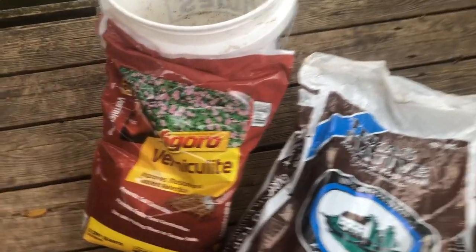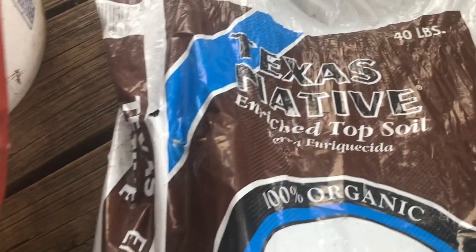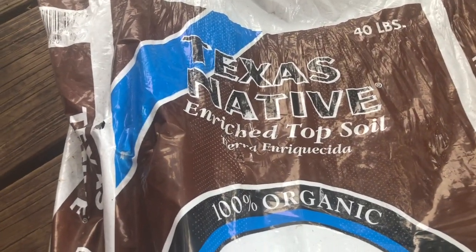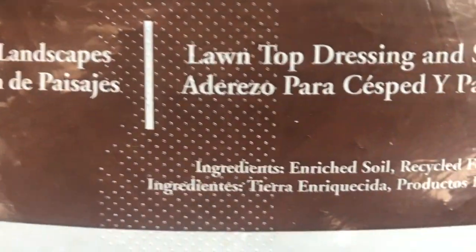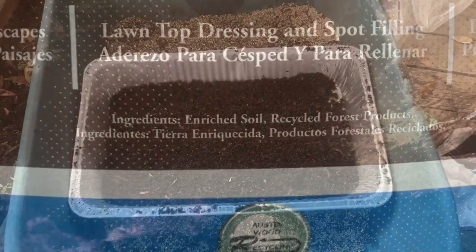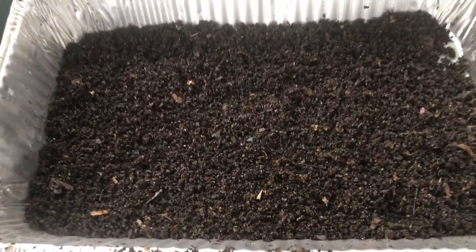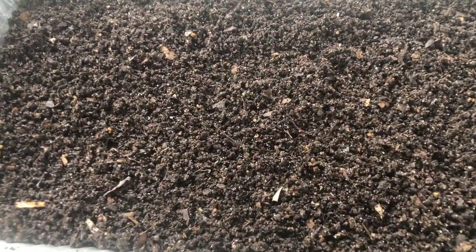For my experiment, I am using some vermiculite, and I had to find some basic soil that didn't have any fertilizer added, so I just used a topsoil. Nothing special about it at all. And then the final ingredient, of course, is some worm castings direct from my worm bins.